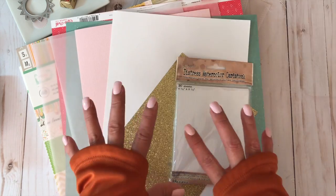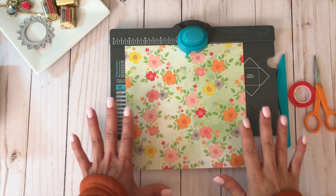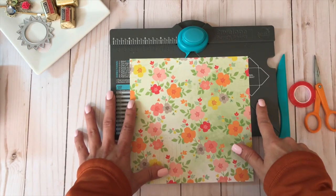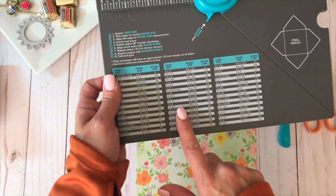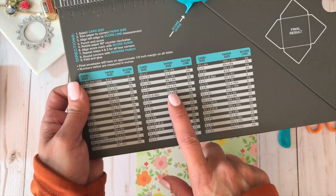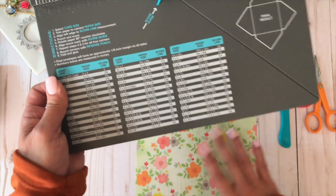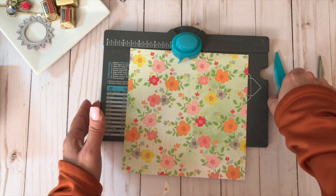The first thing we're going to do is create the envelope for the front of the vellum pocket. I've picked out my patterned paper and I have my Envelope Punch Board. The card size I chose is four by five, so the paper is going to be seven and a half by seven and a half, and we're going to score at the three-and-three-eighths mark. I really love this tool — it is so simple to use.